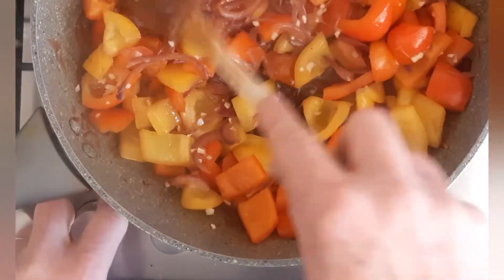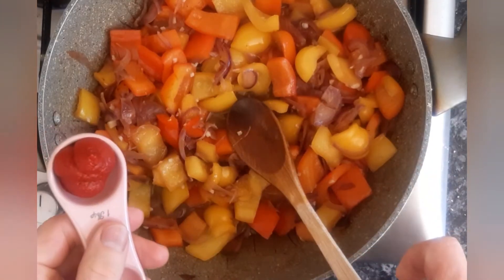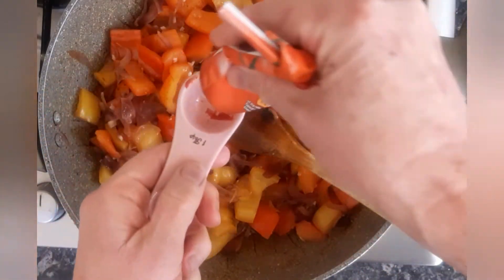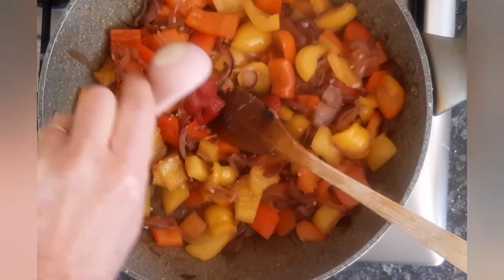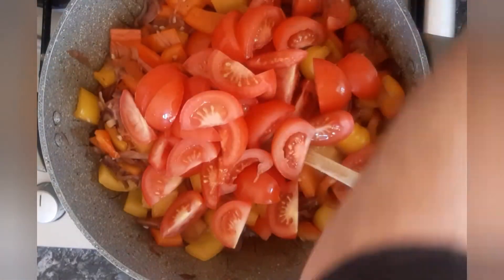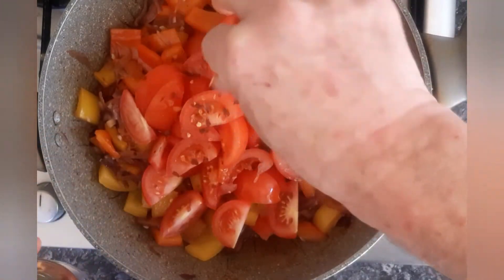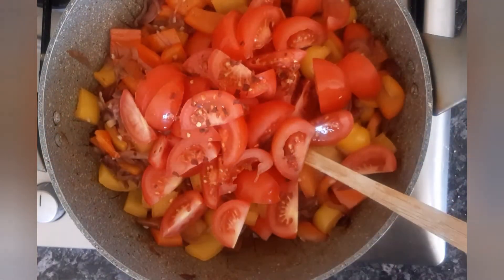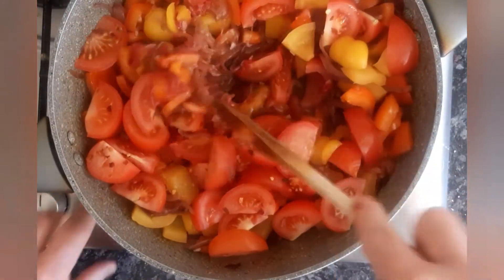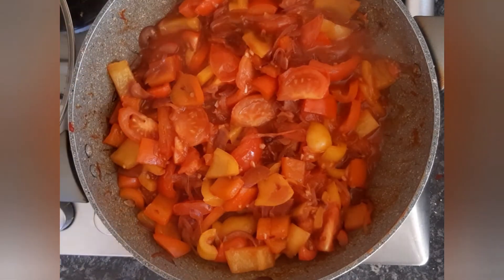Now I'm going to add two tablespoons of tomato puree, chopped tomatoes, and a pinch of dried chili flakes. I'm going to stir that and cook it for four to five minutes until the tomatoes have softened up.